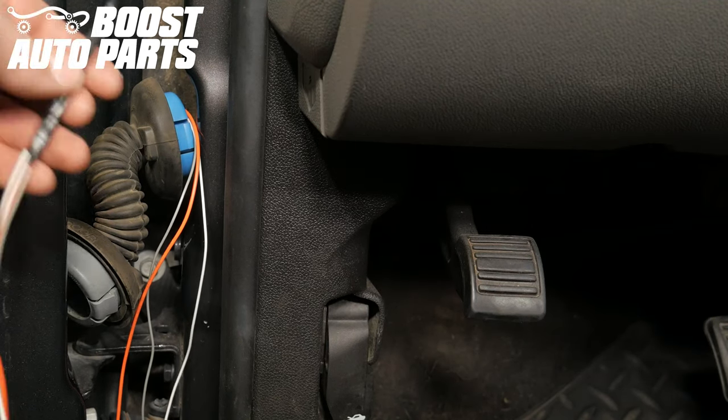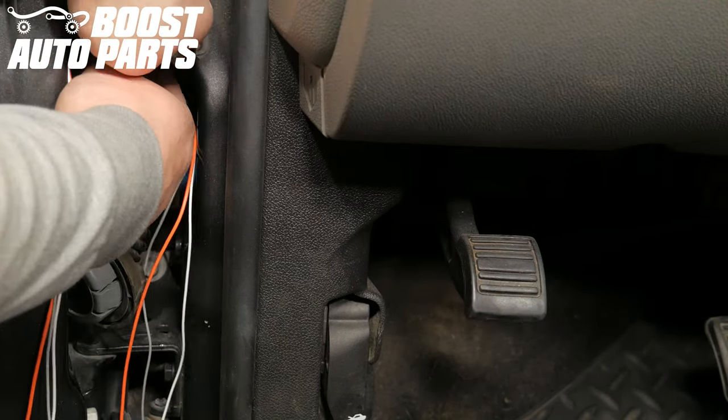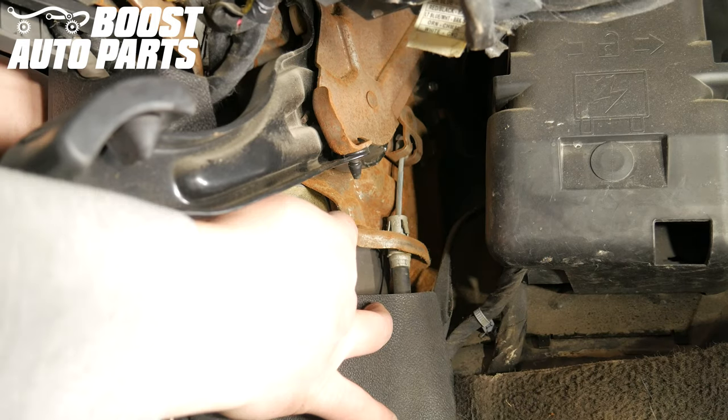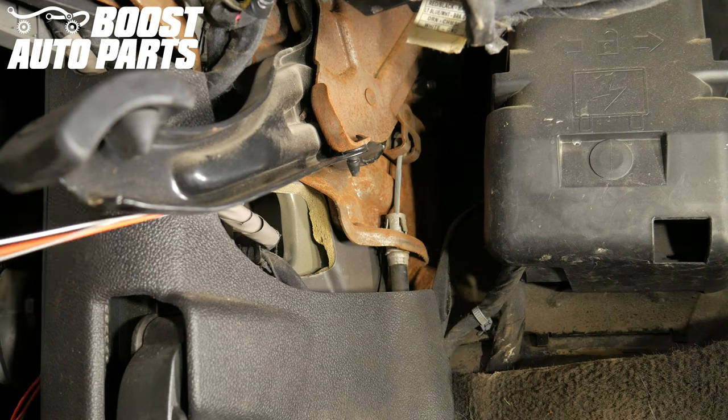Taking the lighting extension harness, run it into the cab of the vehicle through the opening to the left of the parking brake assembly. Pull the harness fully into the cab.